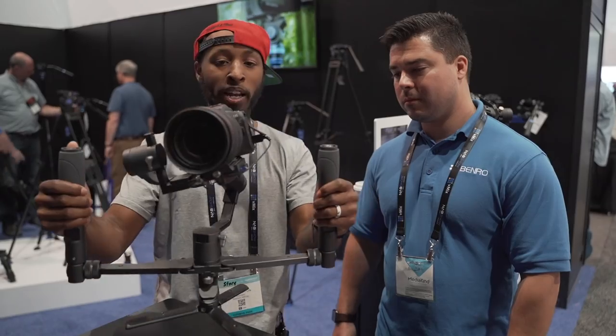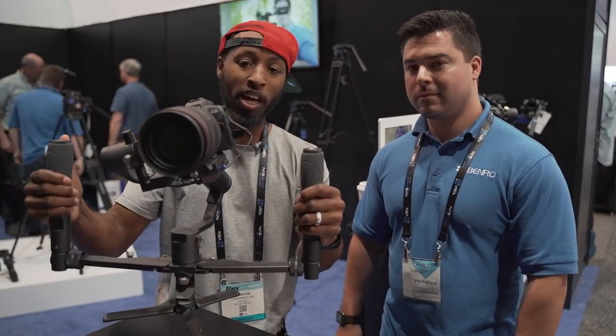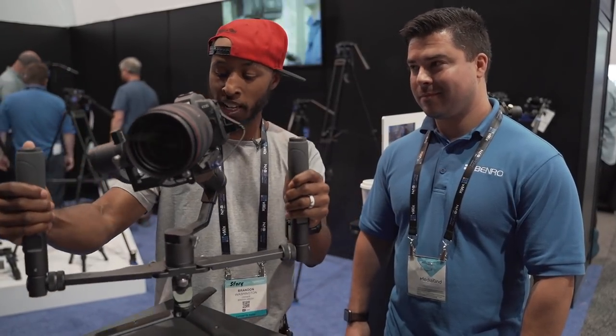Originally, I shot an entire video at the booth, but the audio was so bad and it was really loud on the floor that I decided I would wait until I got back to my office to shoot this video for you guys, because this is a product that I am personally super excited about seeing come to the market.